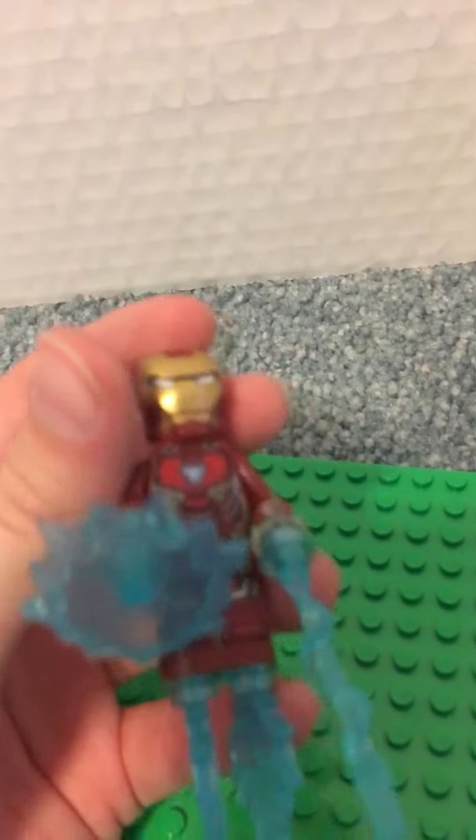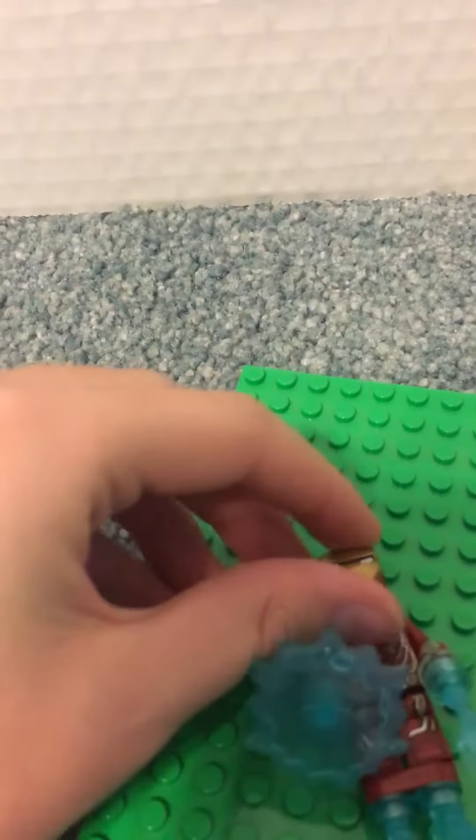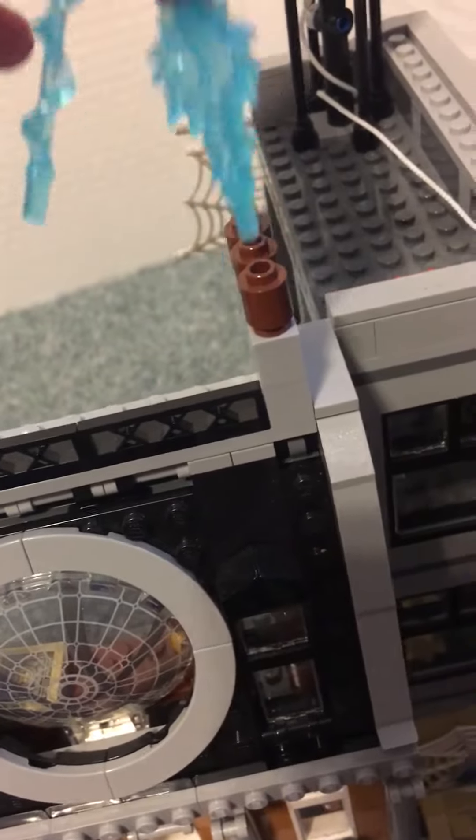First we have Iron Man. He has blasters, jets, some back printing, a hologram face, and then his normal Tony Stark face, and a chest of course. We'll put him right here up top.